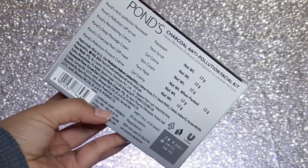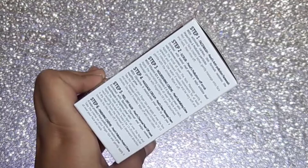So we get 6 steps in this kit. Without wasting time, let's start. All the particular products come in 12 grams each tube. The manufacturing date is September 2020 and it is good before August 2021. All steps and ingredients are mentioned on the pack along with the whole procedure.